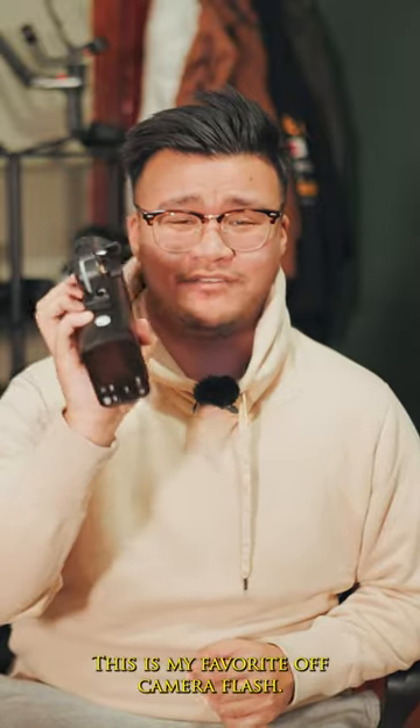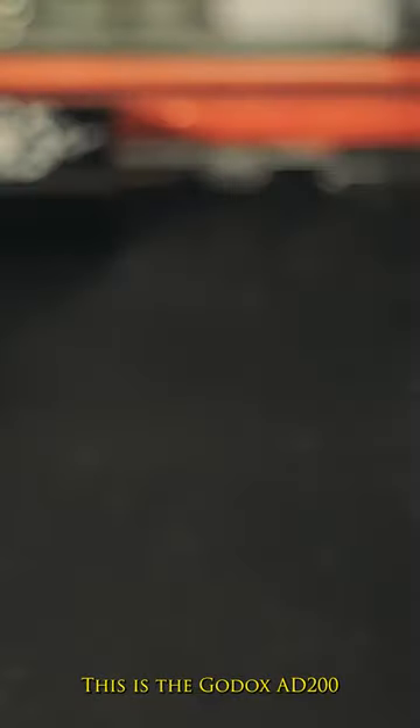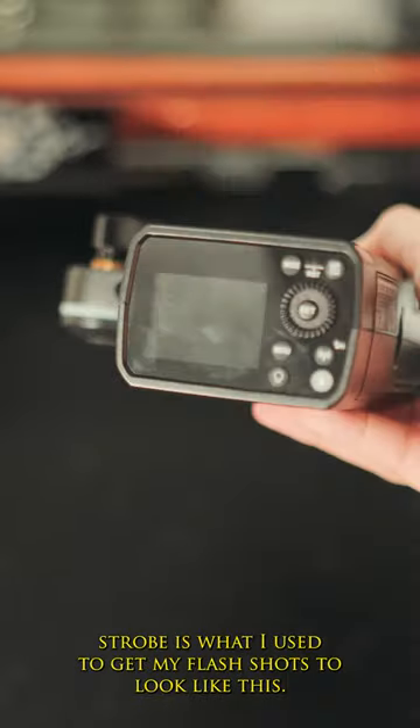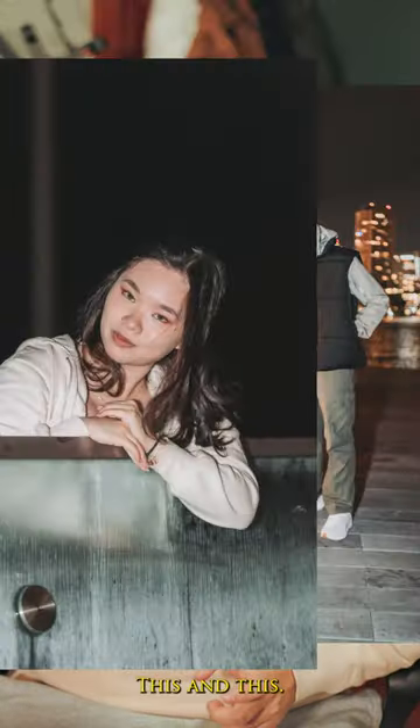Let me tell you why this is my favorite off-camera flash. This is the Godox AD200, and this lightweight portable strobe is what I use to get my flash shots to look like this, this, and this.